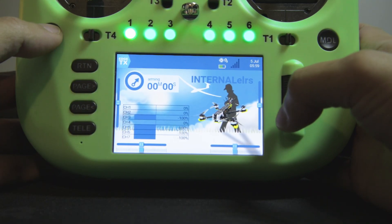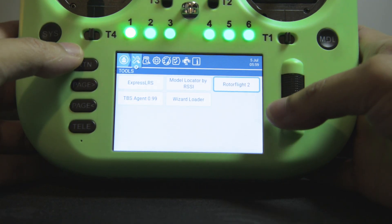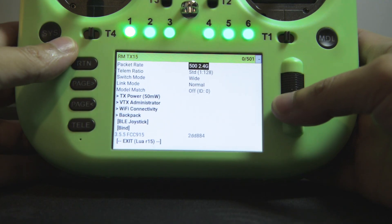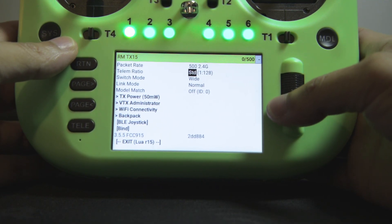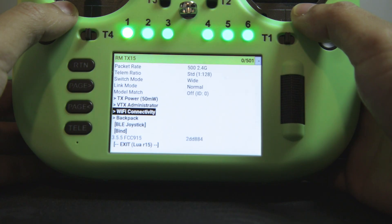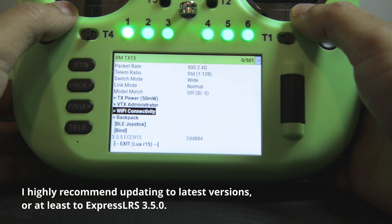At this point, I'm going to update the internal ExpressLRS module. But since these new radios come with more recent firmware versions, I don't really have to update. To check the firmware version, you can use the ExpressLRS Lua script. As you can see here, it's on 3.5.5. If you have one of the older radios with an internal ExpressLRS module, then you're going to have to update the firmware.